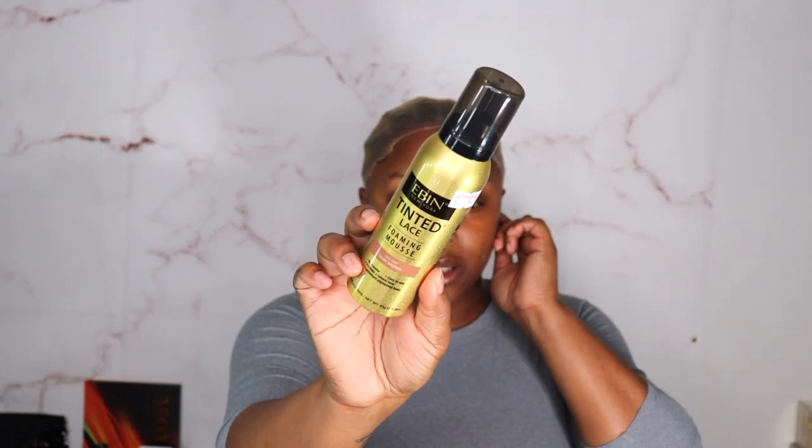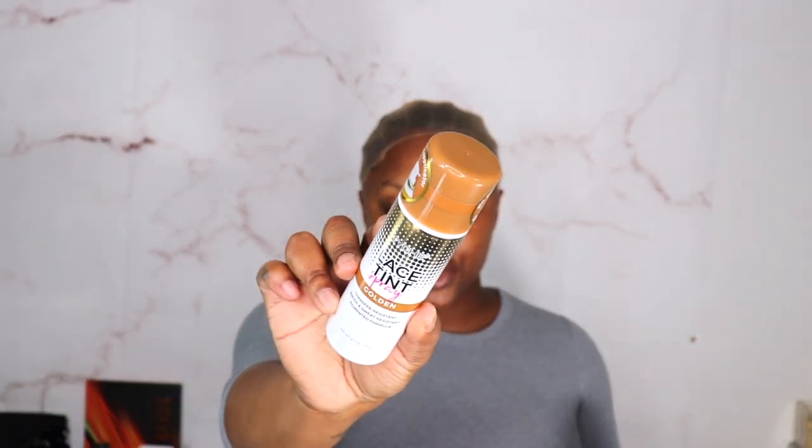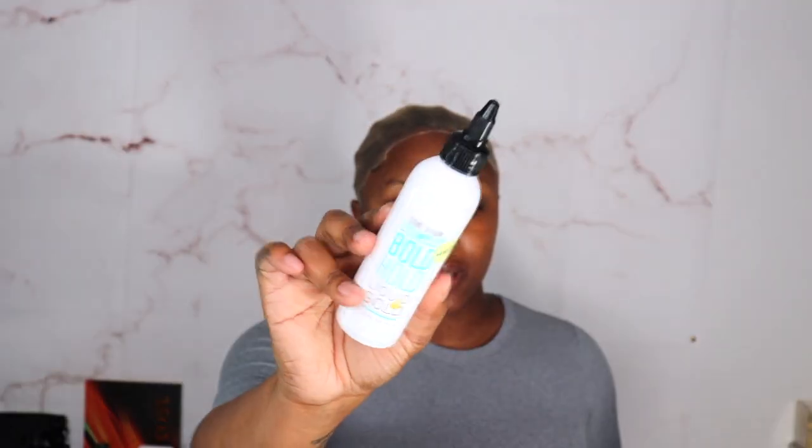I do have a lot of hair products that I was gonna use, like I have the Even Tint Lace and I also got the — is it called Tichi? — Lace Tint in Golden. I don't know if I want to just use my powder or not. I am gonna glue it down. I'm gonna take some of my powder which is the L'Oreal True Matte in Neutral to tint my lace really good.